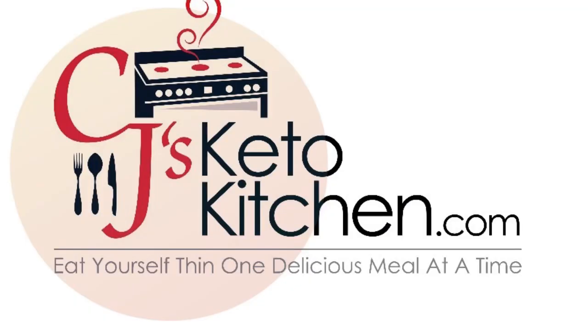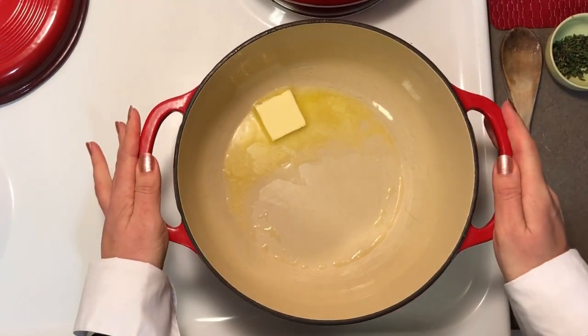Hi guys, welcome back to CJ's Keto Kitchen. I don't know about you but this winter seems like it's lasting forever and I feel like having some comfort food. Today we are going to be making chicken and dumplings, or chicken pot pie depending on where you are from regionally, which is basically a chicken stew with a biscuit topping. Come along with us and let's make some comfort food.